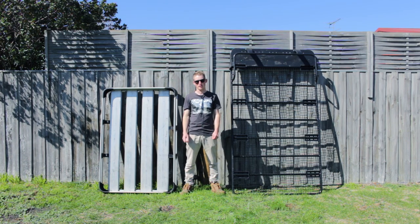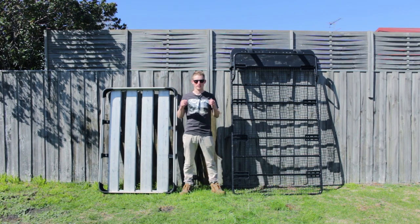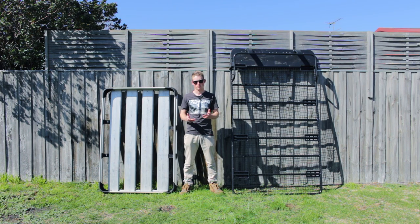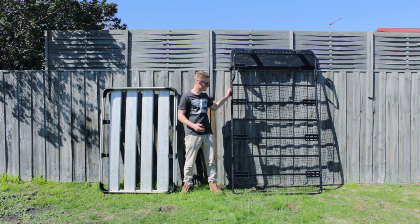Hey, what's going on guys, my name is Miter from Ignition Off Road and today we're going to talk about roof racks. As you've probably seen from previous videos, I used to run this rack right here.